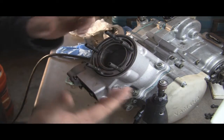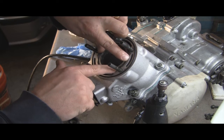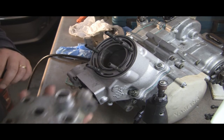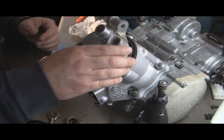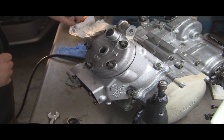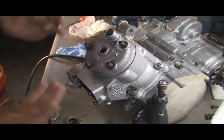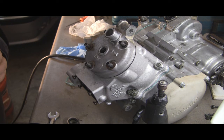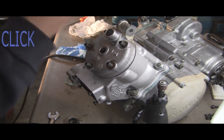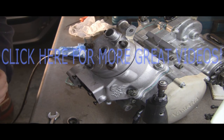We've got the cylinder buttoned down. Now we'll put the actual cylinder head on. Got two new gaskets — make sure they're in the appropriate spots. Put the head on, add the washers, and torque it down to spec. That'll do it for this part of the series. Next we'll probably work on the power valve assembly and then put the reeds back in. Feel free to post any questions or comments below, and thanks for watching.